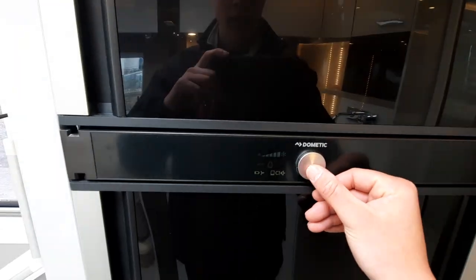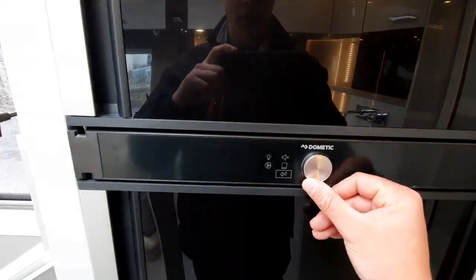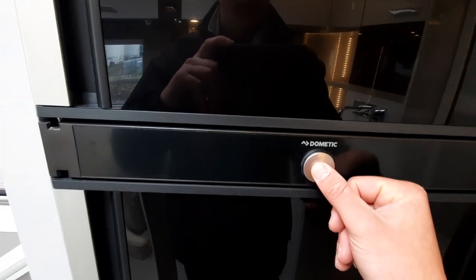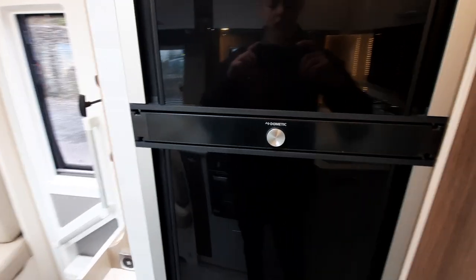Beneath that you've then got brightness of the screen and a few settings you can alter. To turn the fridge off, hold the button in and, as indicated by the beep, that will turn off the entire fridge.